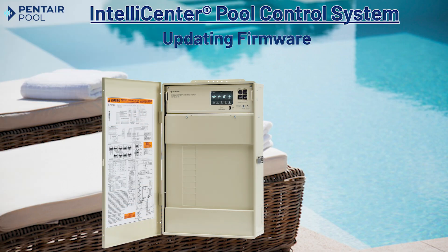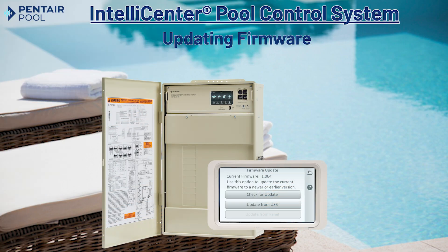Welcome and thanks for choosing the IntelliCenter pool control system from Pentair. In this video we'll show just how simple it is to update the firmware on your IntelliCenter system.